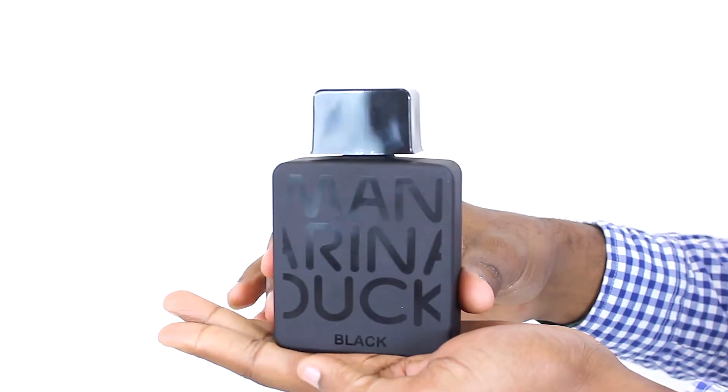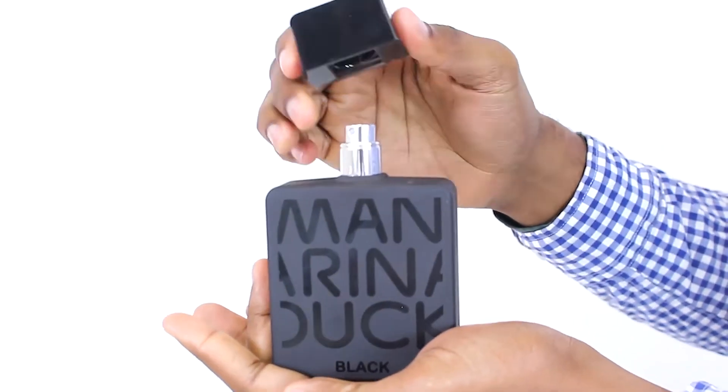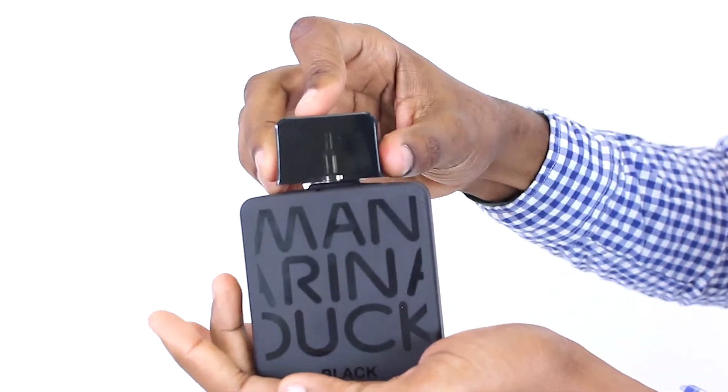It opens with notes of pepper, bergamot, and tangerine, following into a heart of tonka, orange blossom, and tiara flower, and ending off in a base of vanilla, cedar, and sandalwood. I like it a lot, especially given its longevity, and I think it's most useful as a scent for, say, a professional dinner.